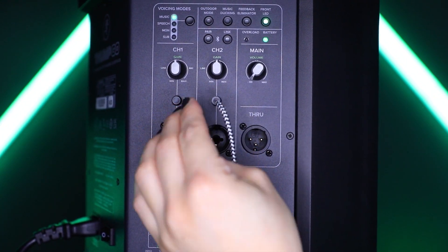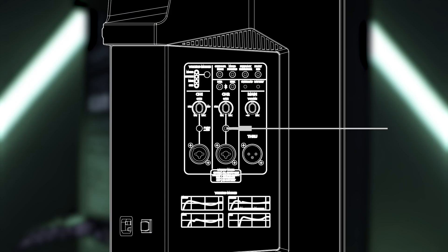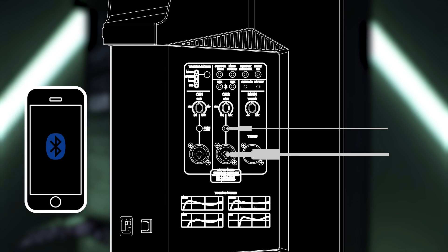On channel 2, there's a 1/8th input jack. This input channel may accept a 1/8th line-level signal from a phone, tablet, MP3 player, or other signal sources. This line-level connection may be used simultaneously with channel 2's combo jack, whether you're using an XLR, quarter-inch, and/or Bluetooth connection. In other words, there are extra inputs and none of them will be interrupted.